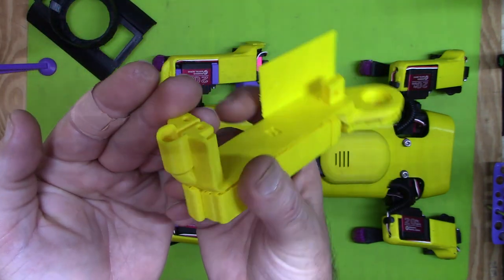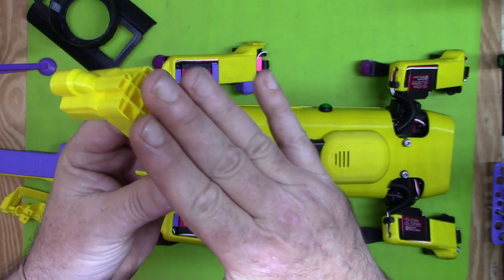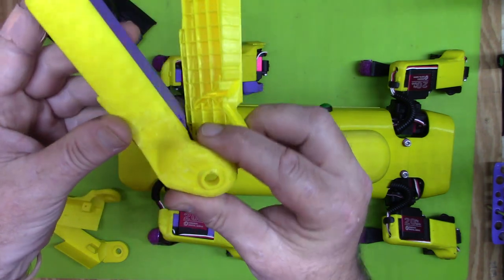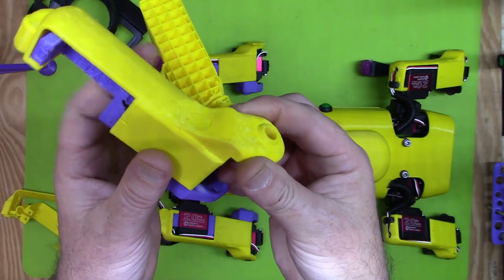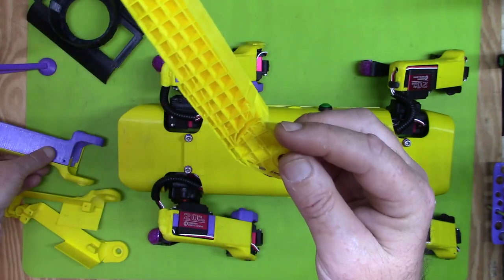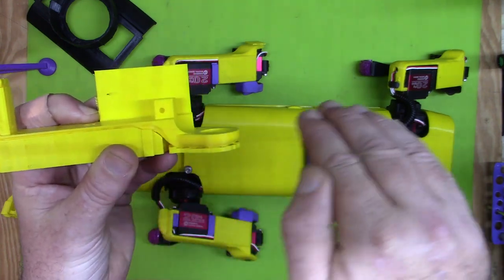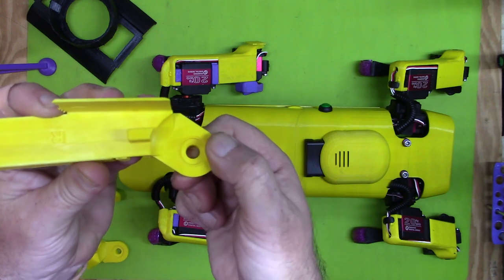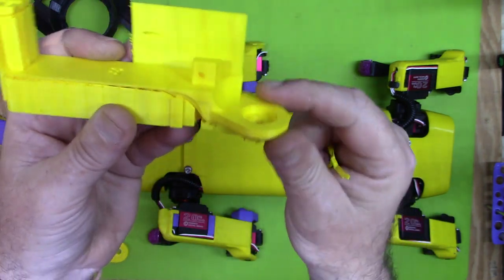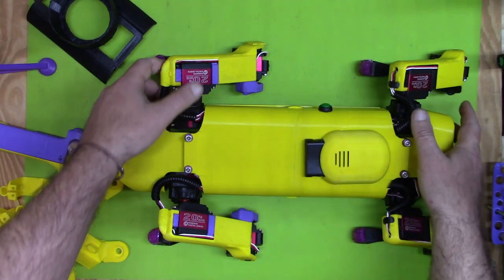Everything prints much cleaner with this orientation. The only problem is the support material is now on the visible outside of the leg, so it doesn't clean up quite as well — but it cleans up pretty nicely. It takes a bit of work — I injured myself cleaning this one up, so be very careful. But now the layer lines are going in the strong direction, and of course we thickened it up two or three millimeters.